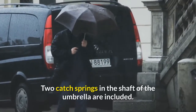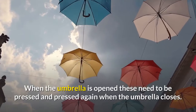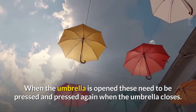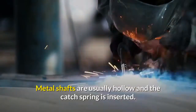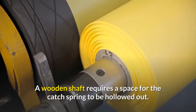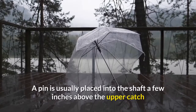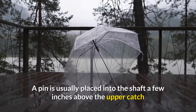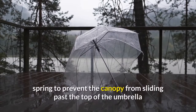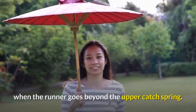Two catch springs in the shaft of the umbrella are included. When the umbrella is opened, these need to be pressed, and pressed again when the umbrella closes. Metal shafts are usually hollow and the catch spring is inserted. A wooden shaft requires a space for the catch spring to be hollowed out. A pin is usually placed into the shaft a few inches above the upper catch spring to prevent the canopy from sliding past the top of the umbrella when the runner goes beyond the upper catch spring.